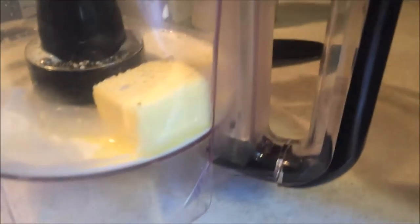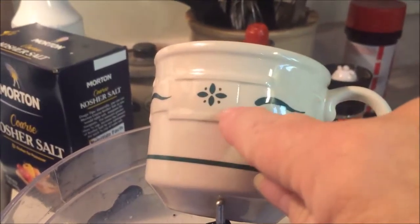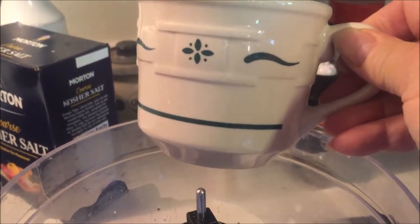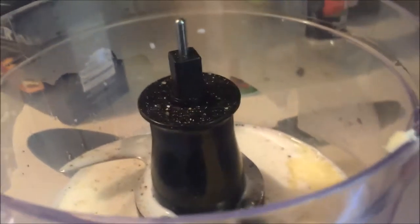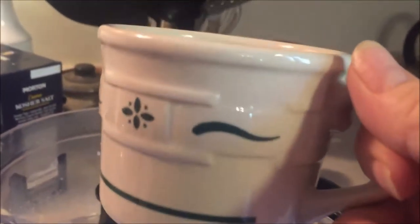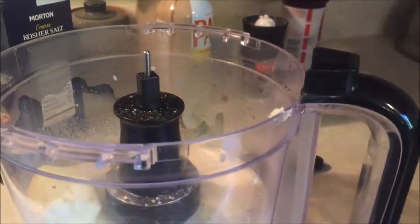I put in a chunk of butter, about three tablespoons. I used this cup and put in maybe about a quarter of a cup, up to this line here. So a quarter to half a cup — it's definitely like a quarter of a cup.